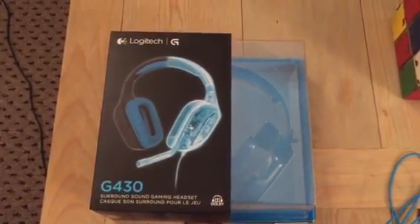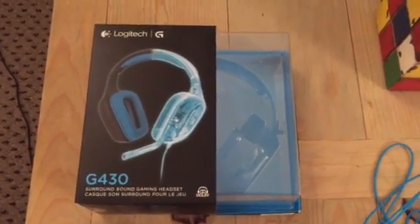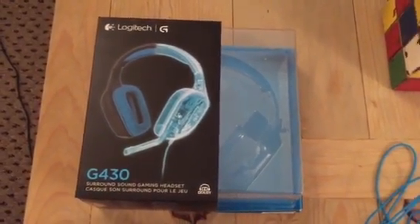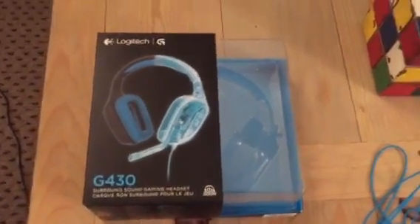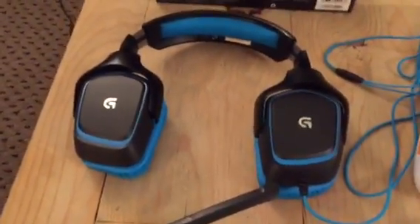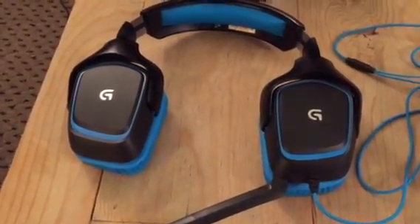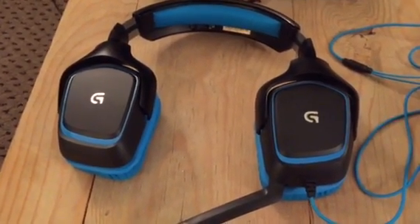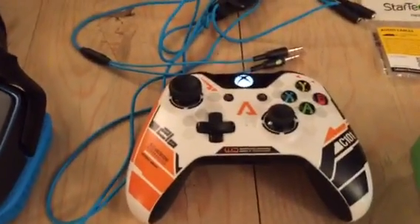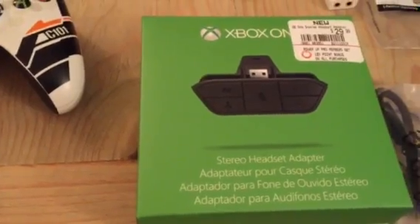But this is for if you have a gaming headset and want to use it for your Xbox One. I'm going to show you everything you need and how to do it — it's pretty simple, pretty quick, and pretty inexpensive. To start with, obviously you're going to need your headset. What I'm using today are a Logitech G430, and these are primarily for PC use.